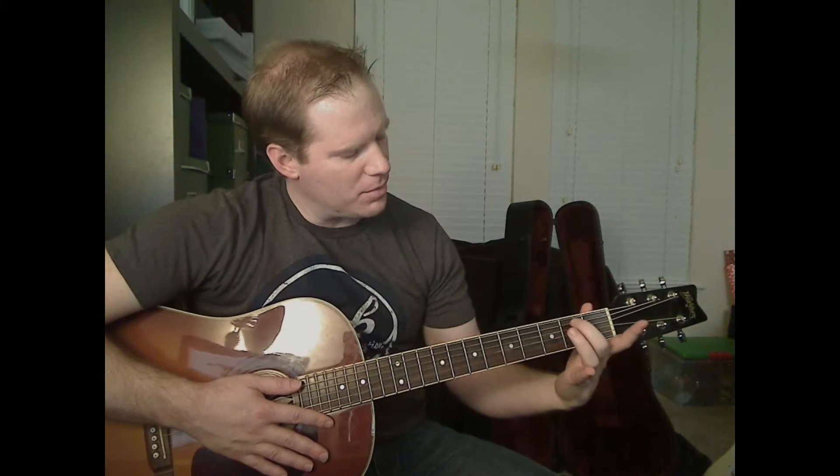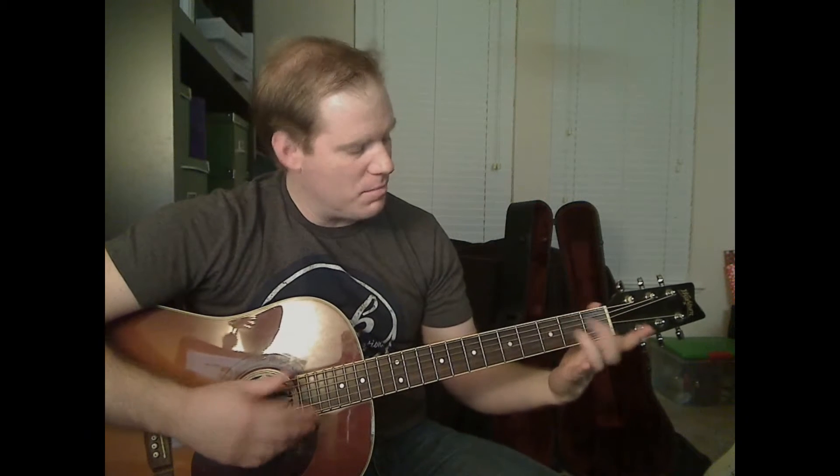We're missing one more chord: E minor 7. For the E minor 7, you're going to put your middle finger on the second fret of the A string. And that's it — that's E minor 7.